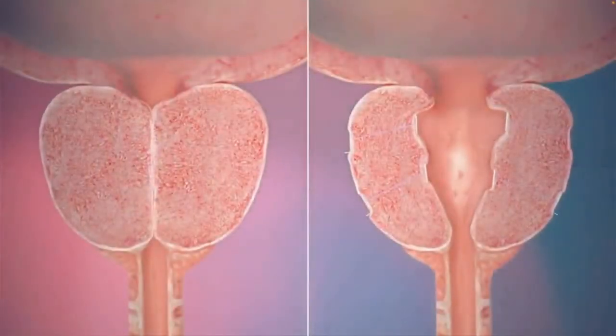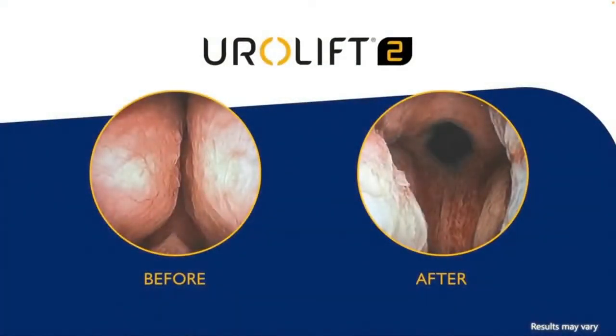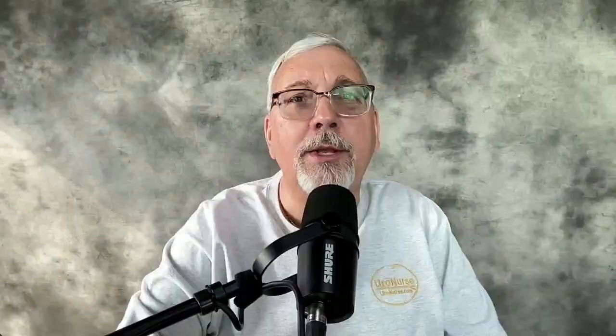I do assist with these procedures and I'm very familiar with the Urolift. The animations always make it look a lot better, but the actual time to put each one of those little clips in is probably about 30 seconds. Those four steps that it takes to get them to seat in is really pretty quick. How many are done depends on how big your prostate is and how well it opens up as you start putting them in — you want to make sure you get enough in there to really get a good opening. I've seen as few as four used and probably as many as about eight. But it's pretty quick to place each one.